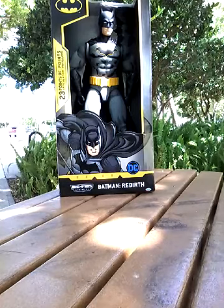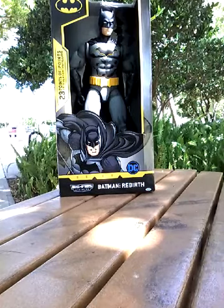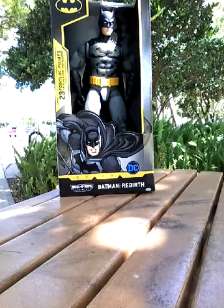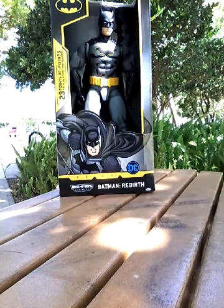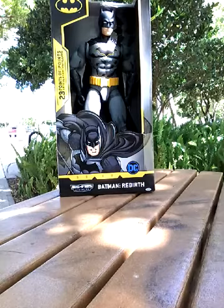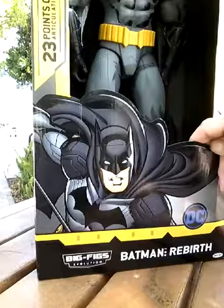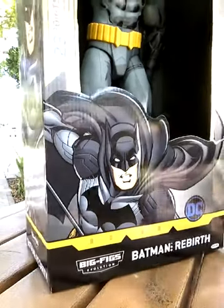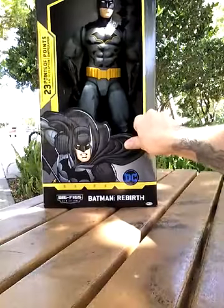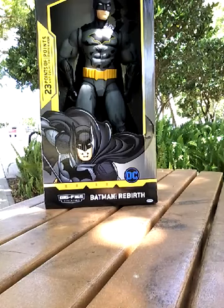I know I've said this before, but it's one of my new favorite designs — the emblem and whatnot. This is the Jack-specific Big Figs for Batman Rebirth. And as you can see here, the picture on the front is from the New 52, which I am very thankful is not the design on the figure itself.